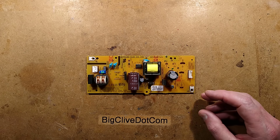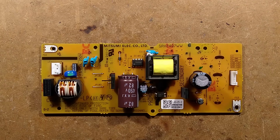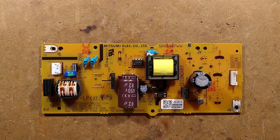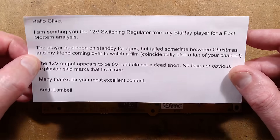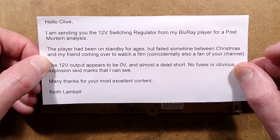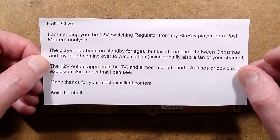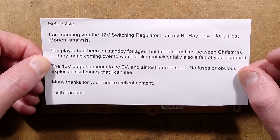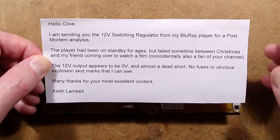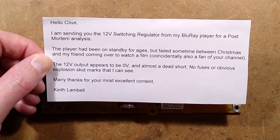Let's take a look at a faulty power supply and see if we can work out what's wrong with it. It is Mitsumi Elecco Ltd — that's either Electronic or Electric Co. The message that came with it says: 'Hello Clive, I'm sending you the 12V switching regulator from my Blu-ray player for a post-mortem analysis. The player had been left on standby for ages but failed sometime between Christmas and my friend coming over to watch a film. The 12V output appears to be 0V and almost a dead short. No fuses or obvious explosion skid marks that I can see.' These are all good things actually. Keith Lambeau.